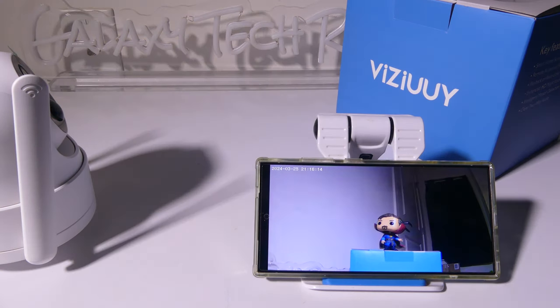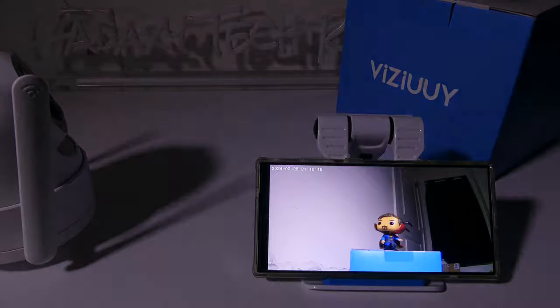As for night vision, it automatically switches over for you. You can use full-color night vision with the floodlights, but by default it will try to choose the best option. At this point it's using the IR LEDs and you get a nice crisp, clean picture in night mode as well. Everything works as expected and has a very nice image for surveillance.